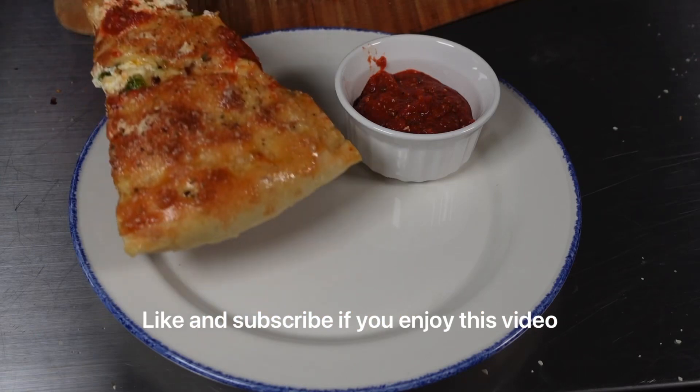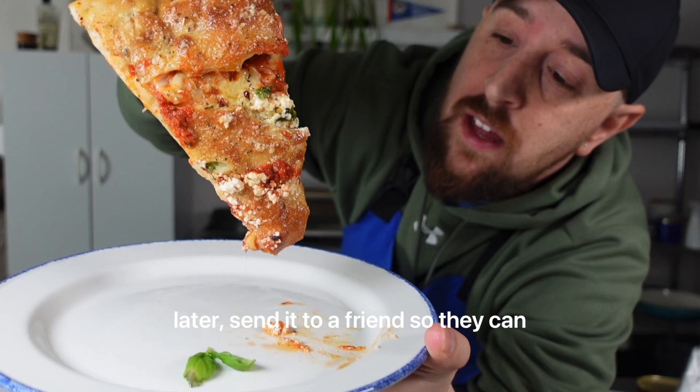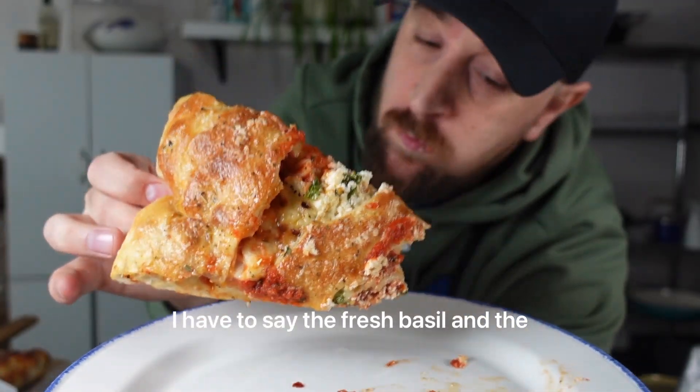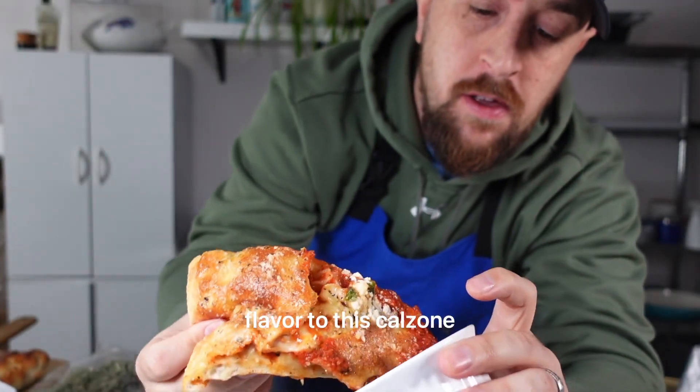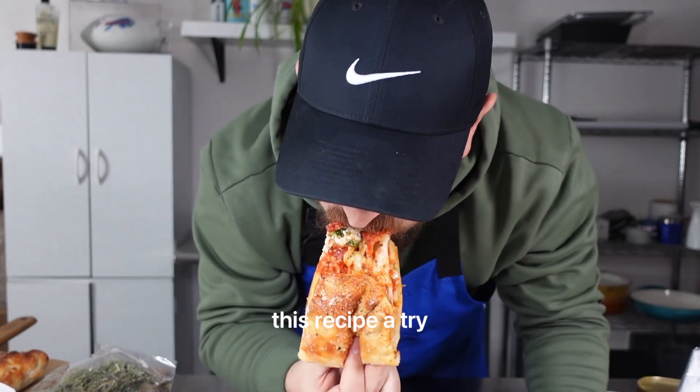Like and subscribe if you enjoyed this video, and don't forget to save this video for later. Send it to a friend so they can make some calzones at home. I have to say the fresh basil and the chili flakes really add a next-level flavor to this calzone. I know you're going to enjoy this, so give this recipe a try.